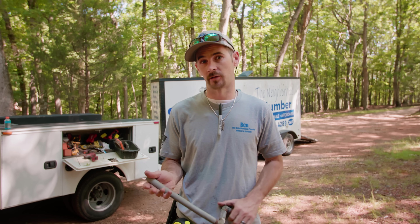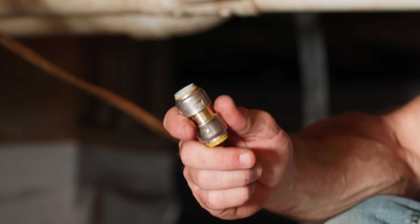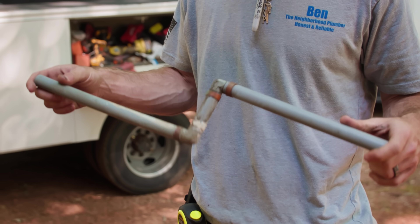This particular customer — I've educated them a little bit on polybutylene — but they've got a leak in their crawl space and they're really not budgeting a re-pipe or getting rid of all the polybutylene. So we're going to crawl under this crawl space, do a quick repair where the leak is, and we're going to use the famous SharkBite Max polybutylene transition couplings.